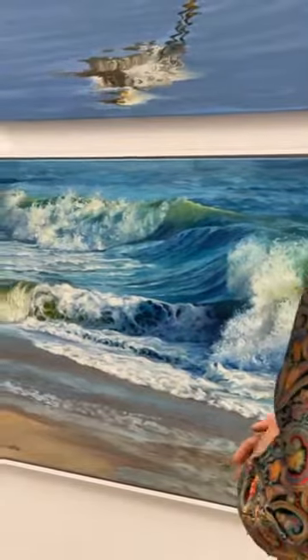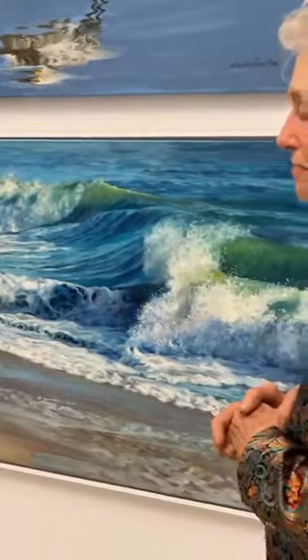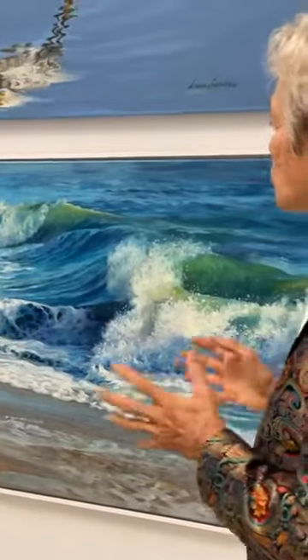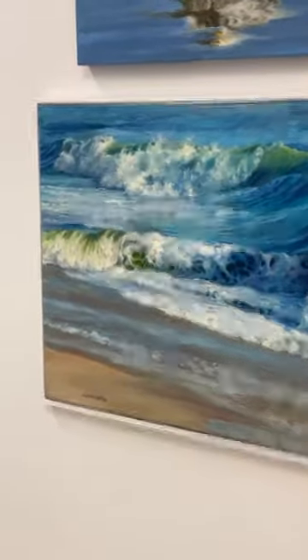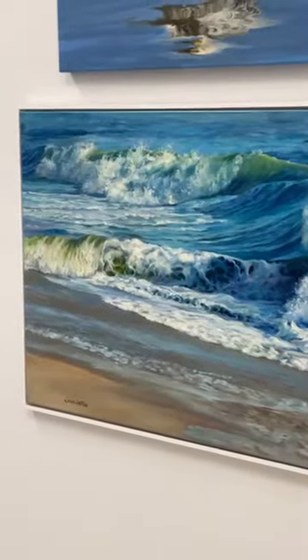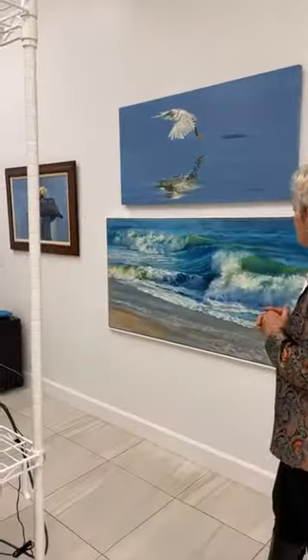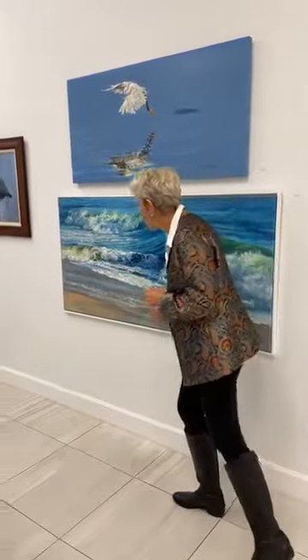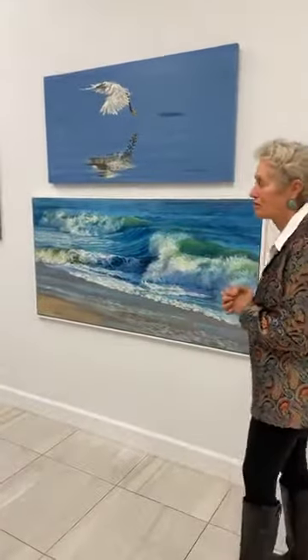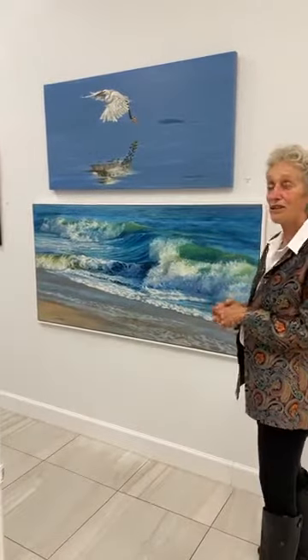'Turmoil' is a recent painting — I did it for last year's art show season. I did two paintings, one sold already, but this one is still available. I really loved the contrast of the different waves, the way the foam bends and the colors change. Come into the gallery and be able to see these paintings up close — there's so much you can't see on camera.